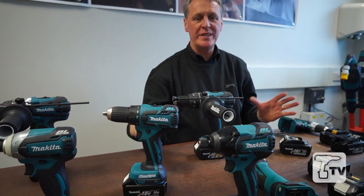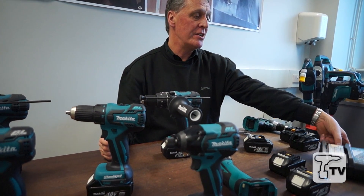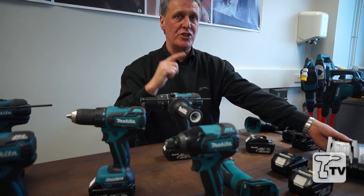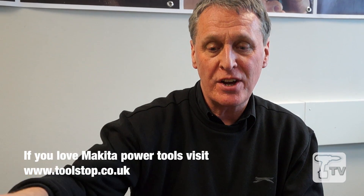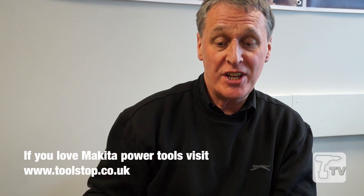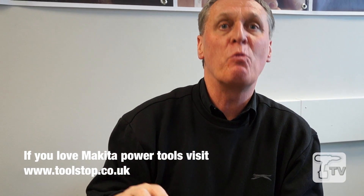Just to bring the whole thing together, you can see the total system now. We have a charger which can charge our 3 amp batteries in 22 minutes — it reads the chip, so it's always optimum charge time. Brushless motor machines, which we get more of, get more run time and more efficiency. Plus the star system in the product itself, so it's protecting the machine as well as you while in use.